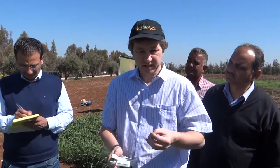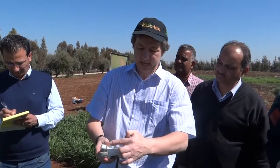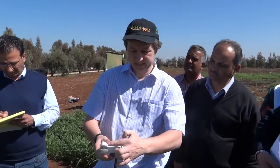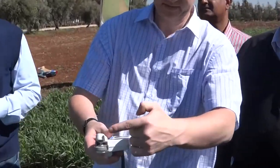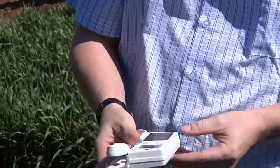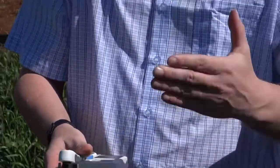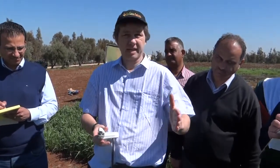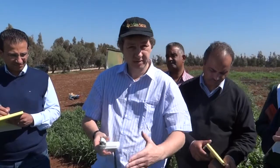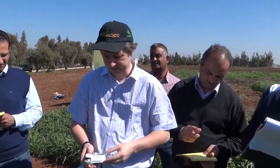This is a device for measuring the concentration of chlorophyll in the leaf. It has light sensors in the bottom and light is emitted from the top. The device measures the ratio of the transmission of light at 680 nanometres wavelength — that's in the red wavelength — and in the far red at 900 nanometres.